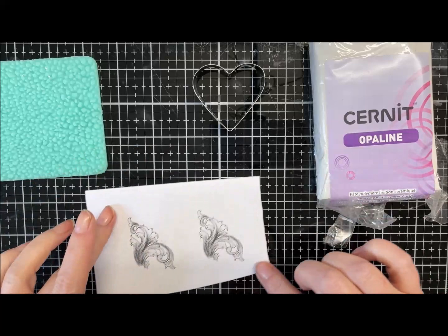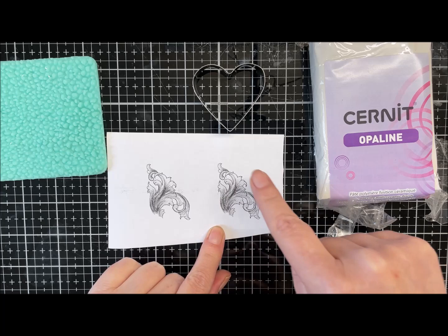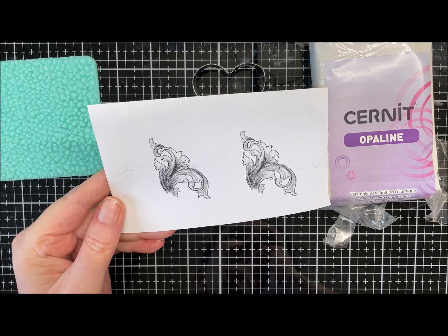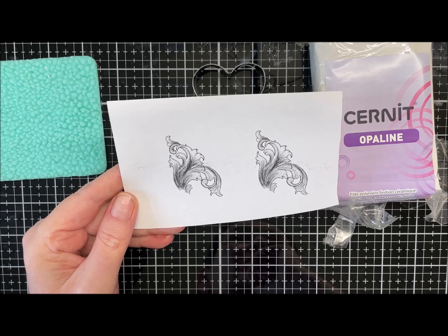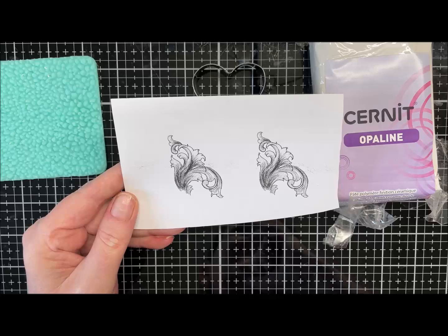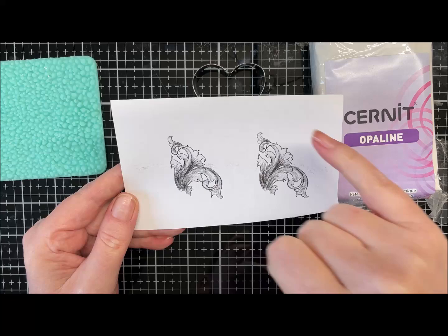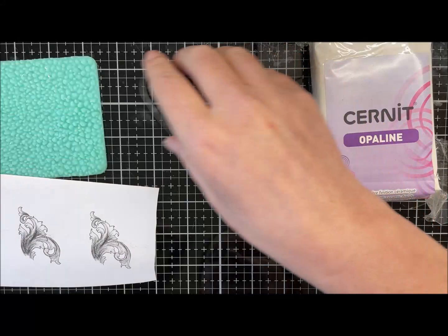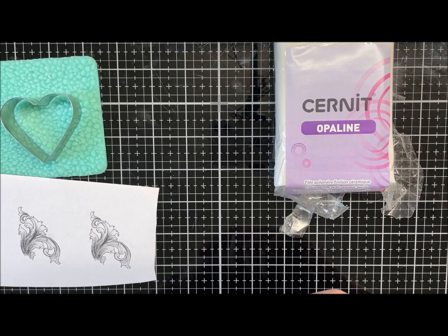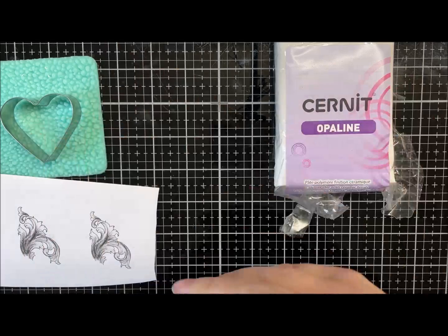If you haven't got a laser printer, you might have a flourish stamp that would work just as well — just use some archival ink and stamp yourself a little image. It doesn't have to be laser printed. Anyway, I'll go and get a bit of clay conditioned and then we'll put it all together and make a cutesy pendant.